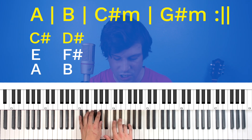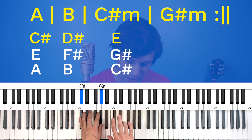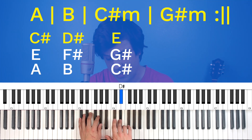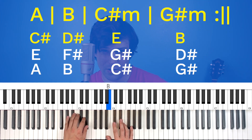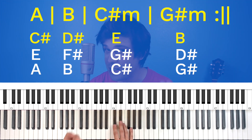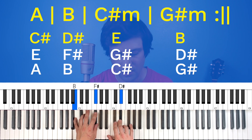Now we're going to step up again to the C-sharp minor. That's going to be a C-sharp and a G-sharp in the left hand, and then the right hand note is going to be an E — I just stepped up to my fourth finger for that. And then finally for the G-sharp minor, we come down here: left hand does a G-sharp, a D-sharp, and then the right hand thumb hits a B. We're in 4/4 time, so each of these measures gets four counts: 1, 2, 3, 4.